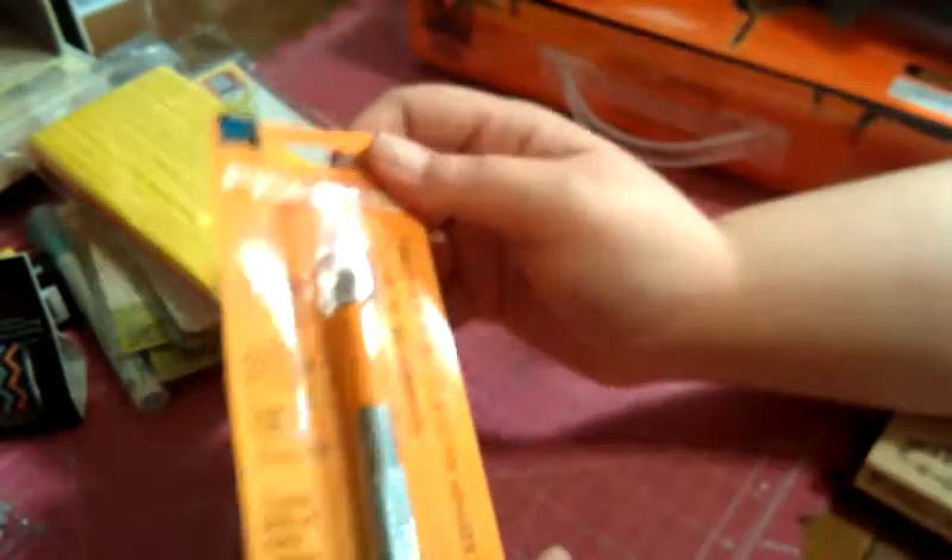I also got the fall colored honeycomb paper from Inky Antics to go with that stamp set. And then I got an X-Acto knife — that's actually for my husband because he asked me to pick one up.